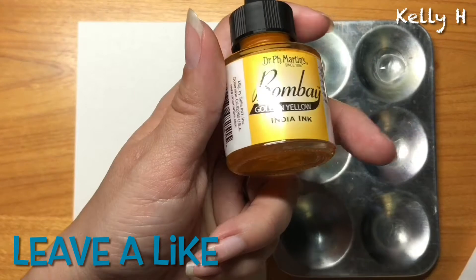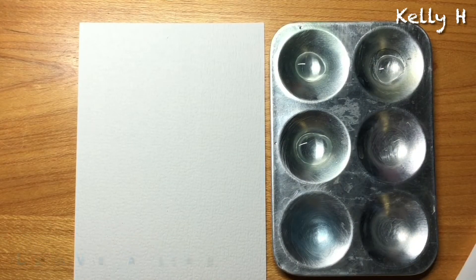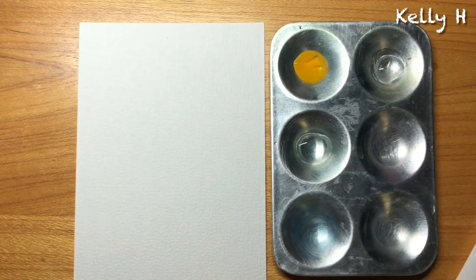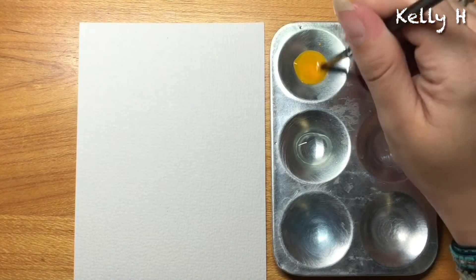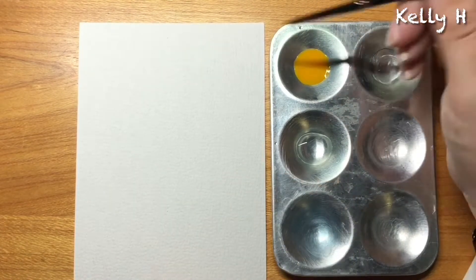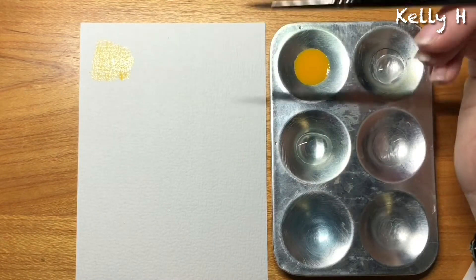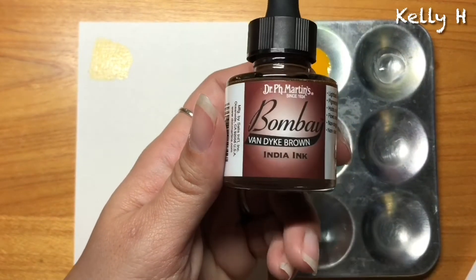We'll be starting off with the golden yellow. All of these are Dr. PH Martin's Bombay India inks, as you can see on the bottles. I'll start off with water first — it's normally around two to three drops depending on how diluted I want the ink. I don't think I've ever used the ink straight out of the bottle; I've always mixed it with water.